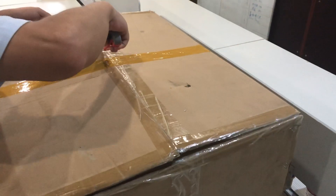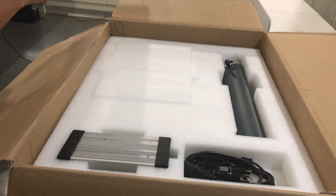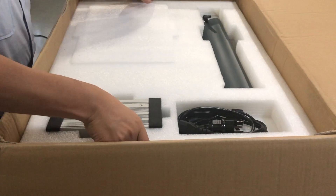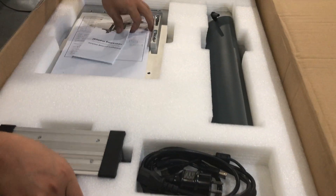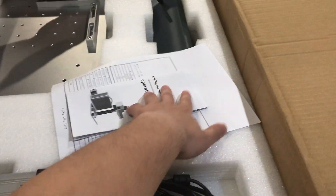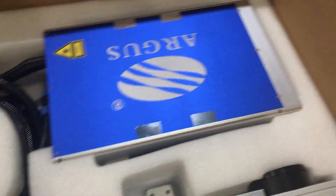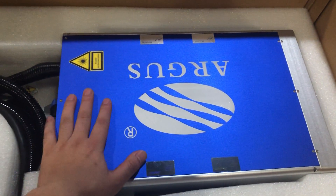When you receive the package, there are paper cushions, so you open it. Totally they have two layers — this is the work table and the laser head support, and the second layer is the main body of the laser source. The control card is also inside.